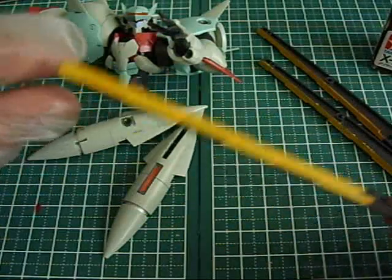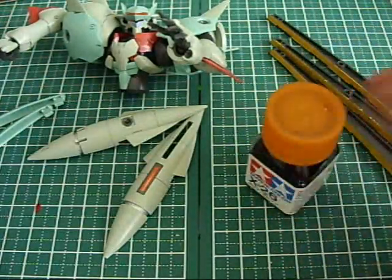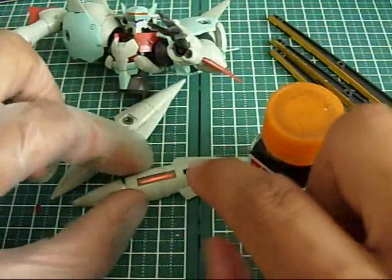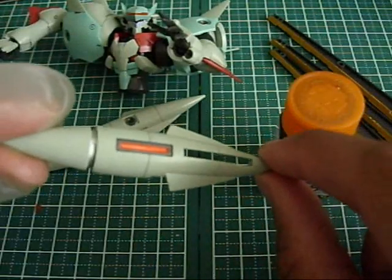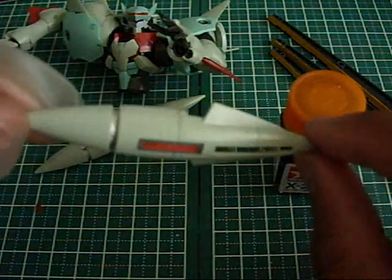I went ahead and did a little bit more pre-painting. But today, we're going to be working on the escape pod, which I've already done a few details on. I told you guys I was going to do that metallic red there, and there it is. I think it looks real nice. Then there's the chrome right there in between.